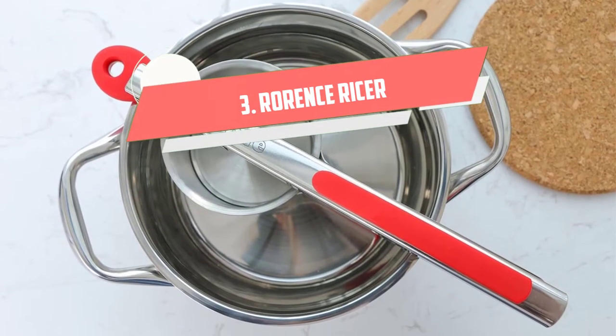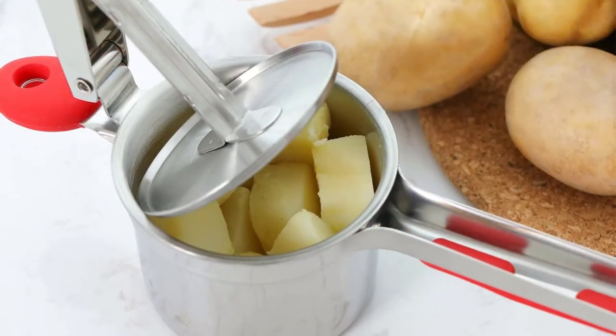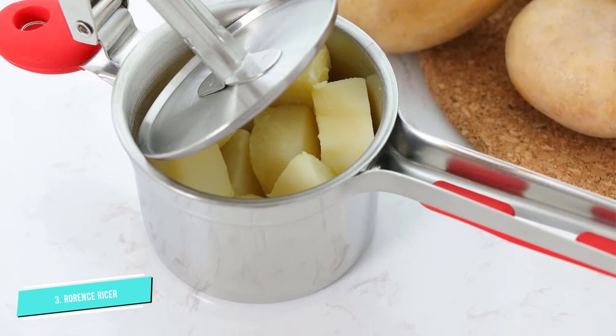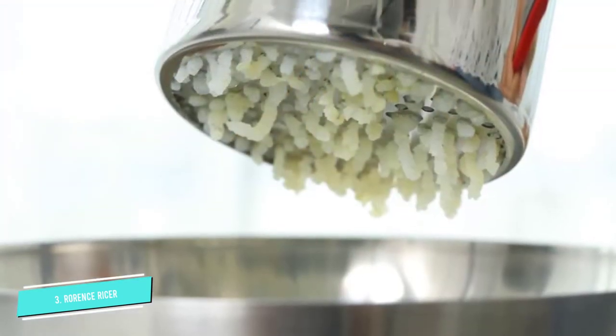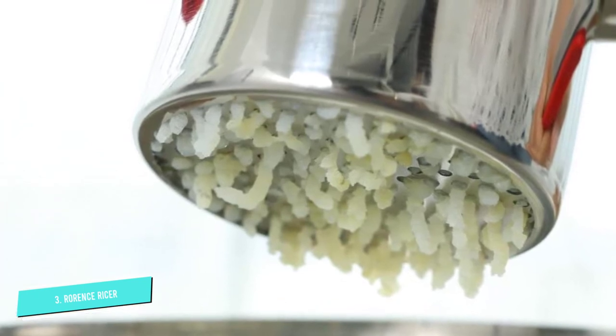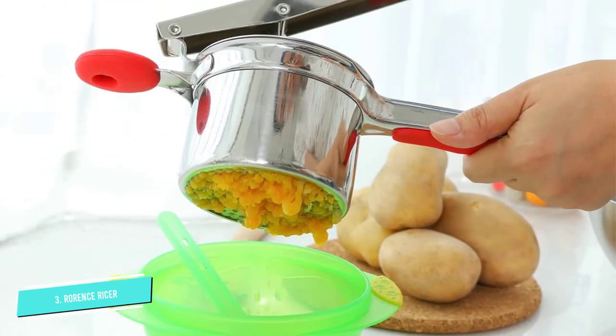Number 3: Roarance Ricer. Your culinary creativity is sure to get a boost from the versatile Roarance Ricer. It features three interchangeable discs for mashing potatoes, pureeing baby food, making pasta, and more. The soft grips help to keep you comfortable during prolonged use.